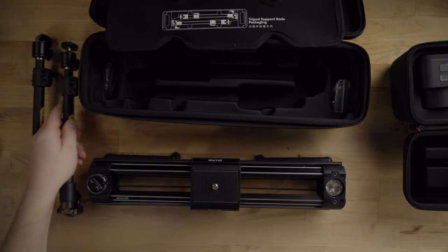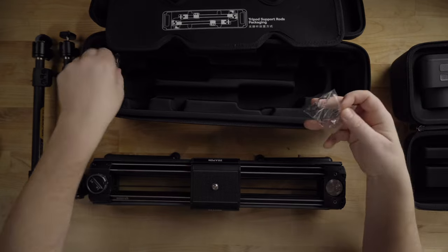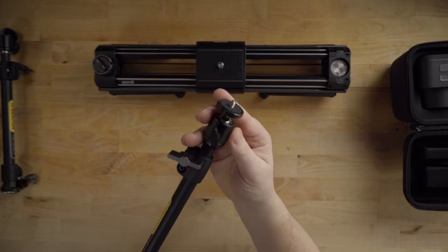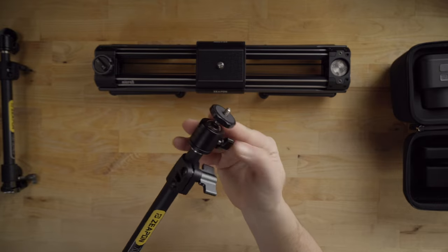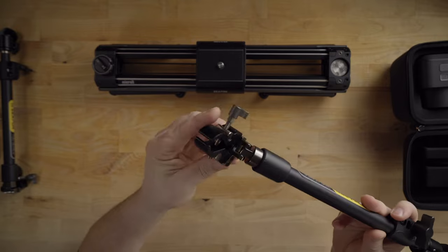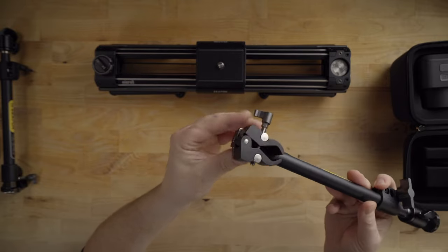It also comes with an extra belt and some allen keys. Taking a closer look at the strut, you can see it has a ball head on the top, and on the bottom it has a clamp that's also flexible.